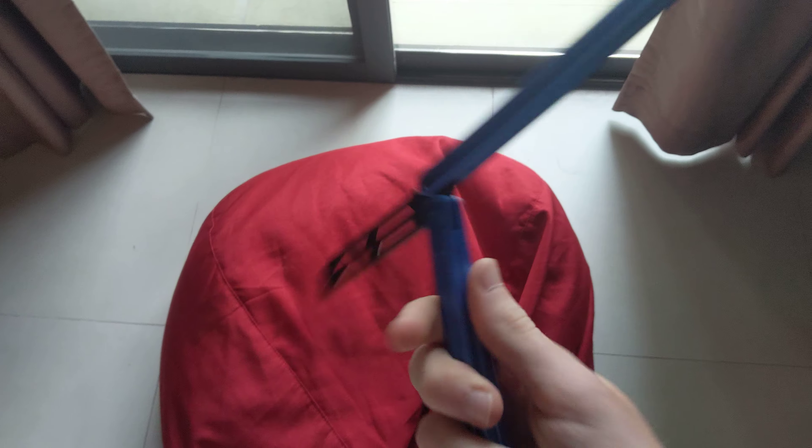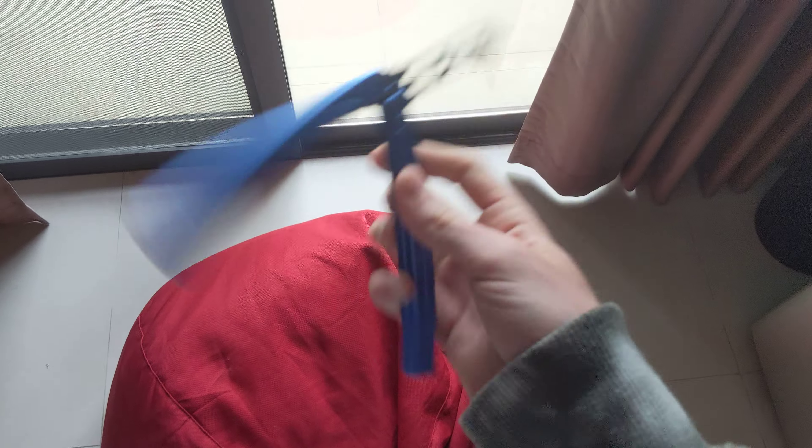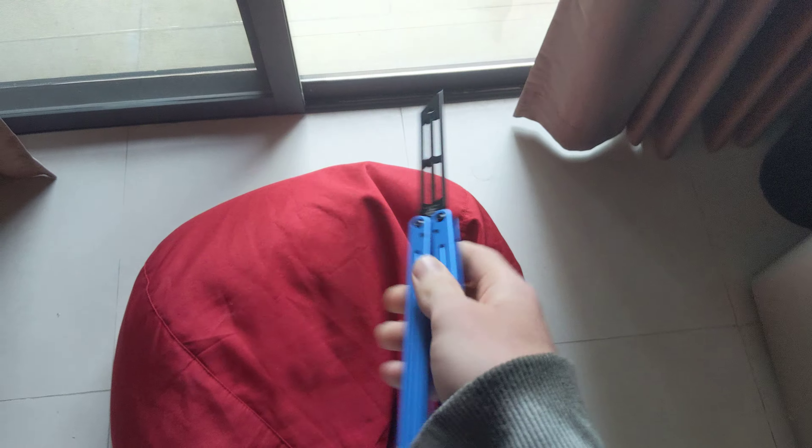Alright guys, welcome back. Today I'm answering the biggest question I find in my comments right now — there's always at least one or two people asking: should I get the Triton V2 or the Crack Raaken? This is a fairly simple answer for me, but first I'm going to do a little in-depth look at each of them and give you a better idea of what you might like.